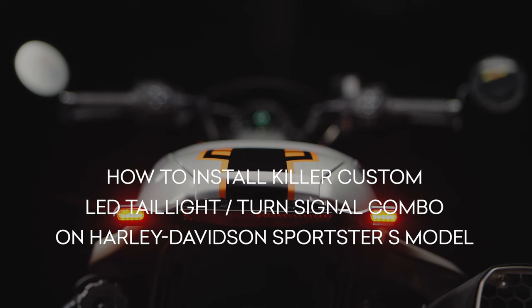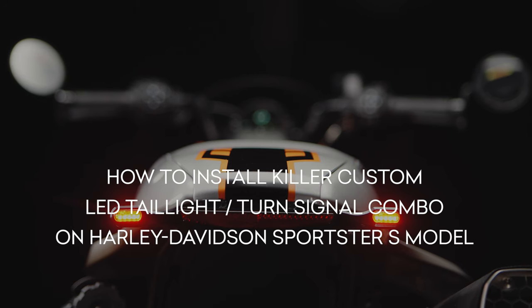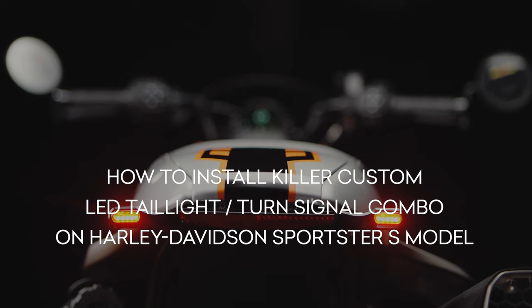In this video, we will show you how to install Killer Custom LED Tail Light Turn Signal Combo on Harley-Davidson's Sportster S model.